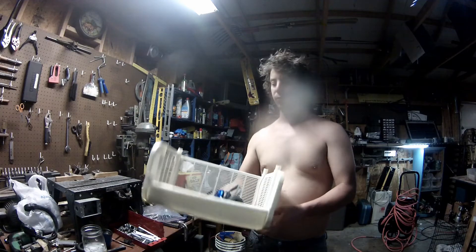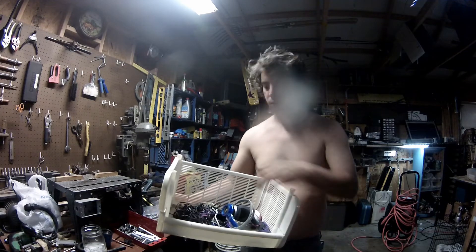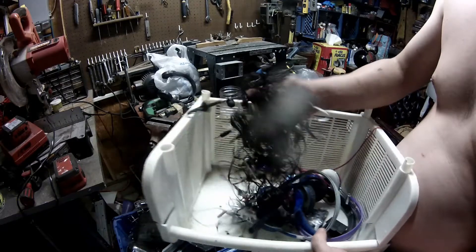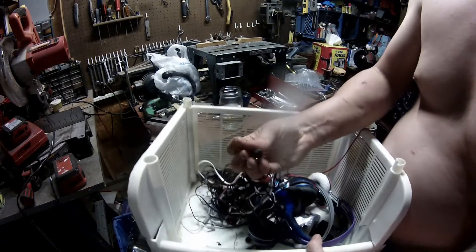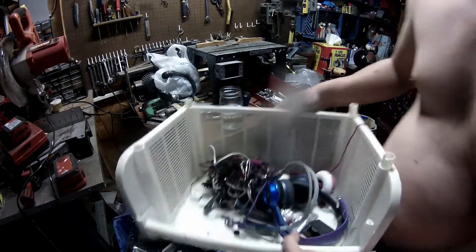Often times a man finds himself with a basket full of headphones that are old and needing of a home. In this video I'm going to show you how to remove the neodymium magnets from a headphone in a very quick fashion.